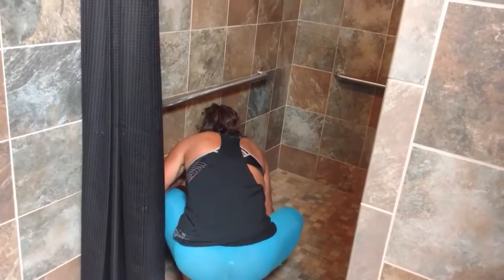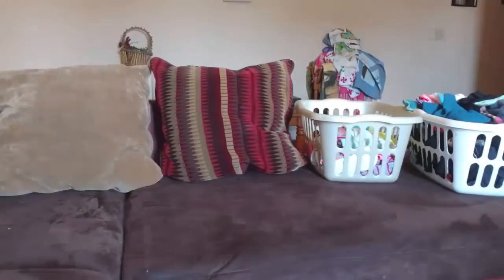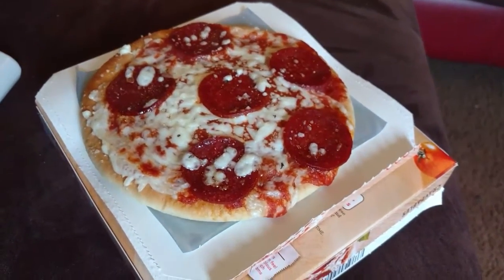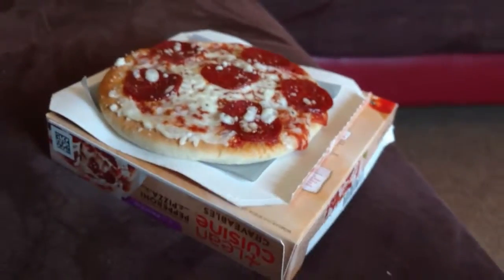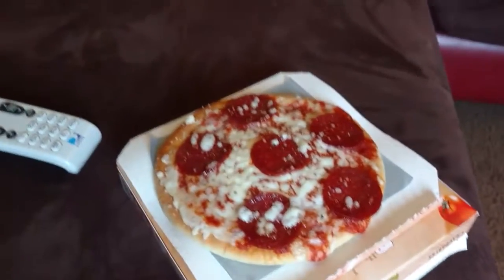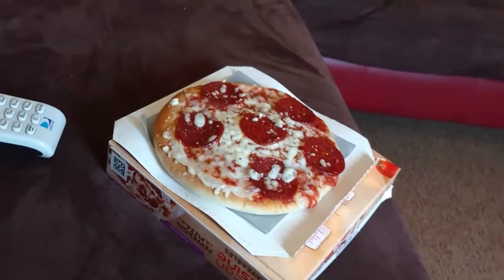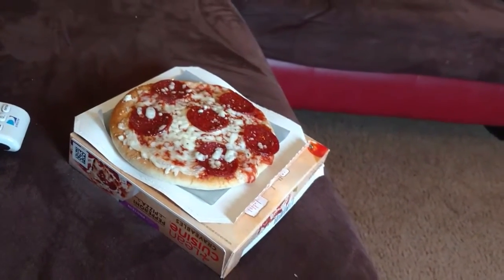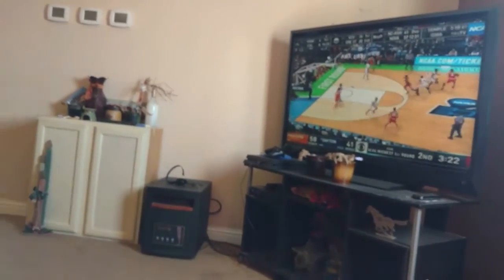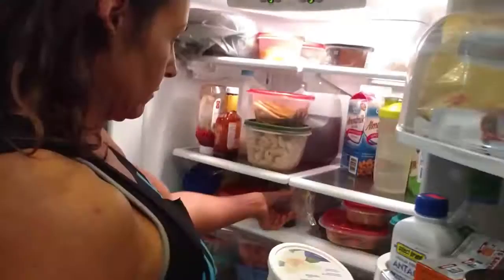It's time for meal number two. That is pizza — very healthy, low calorie pizza. I'll have that and then later I'm going to have some buffalo chicken wraps with lettuce. That will be my basketball food so I can watch a little March Madness and not feel like I'm missing out. Buffalo chicken wraps with lettuce instead of tortillas — that will be delicious.